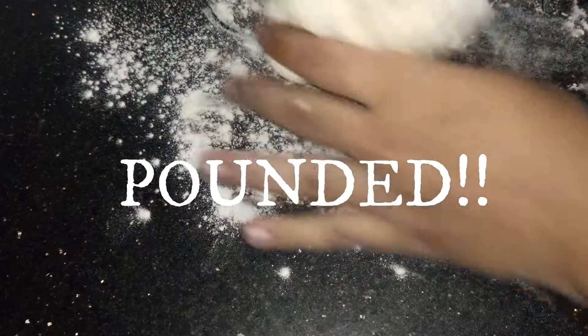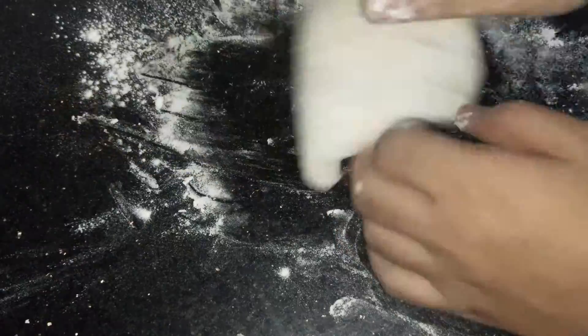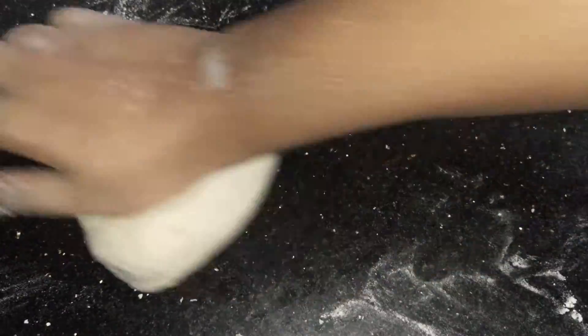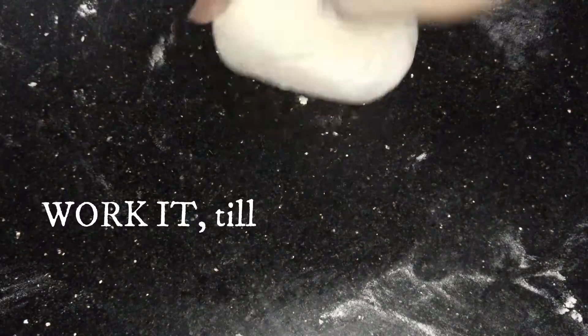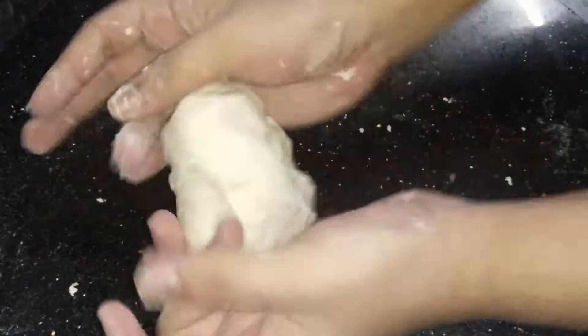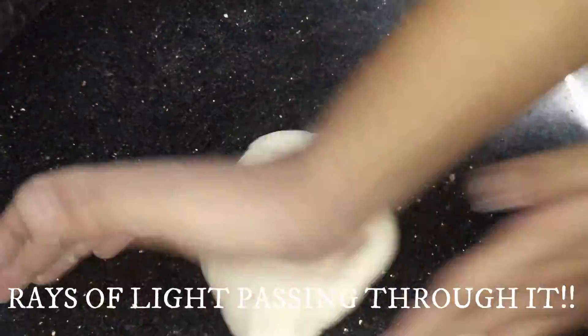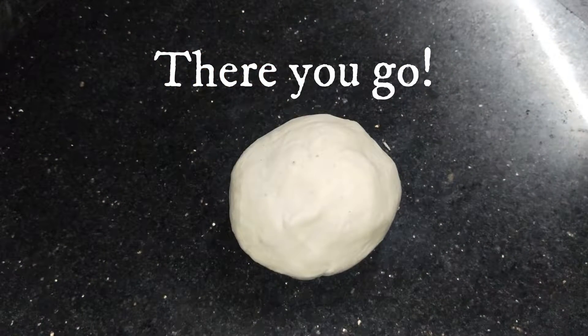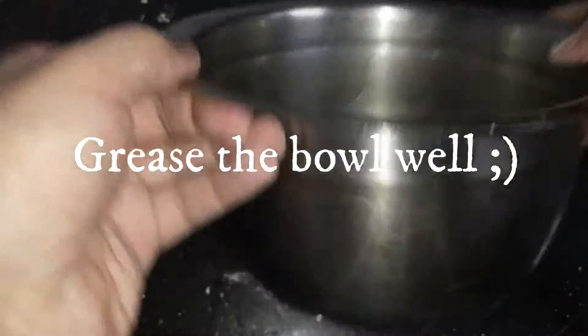Ready to be pounded. Now all you have to do at this point is work that dough. Once you're done with it, you can try stretching it. And you can see rays of light passing through it — it's almost miraculous. Grease a very suspicious looking bowl.